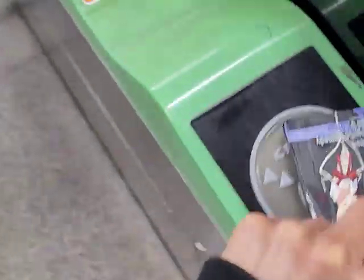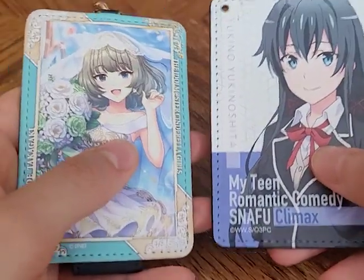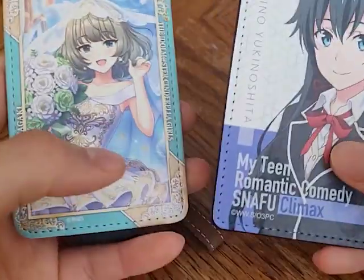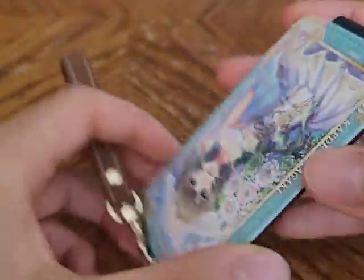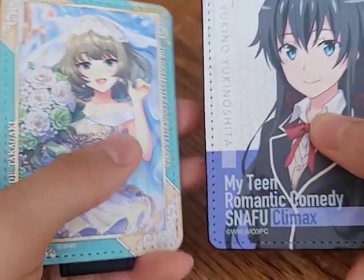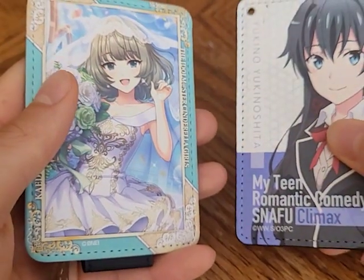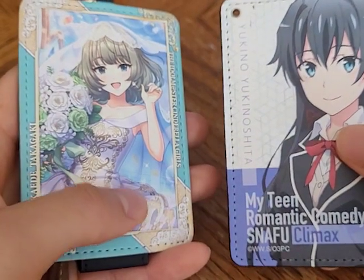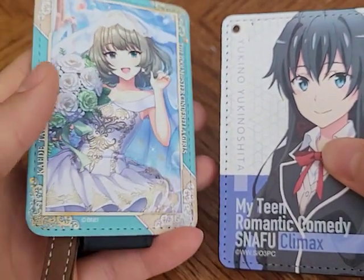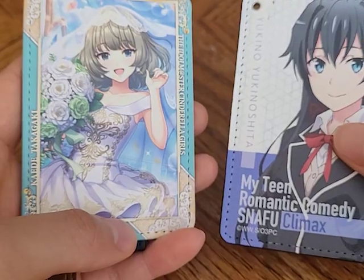That was actually longer than I thought — there was way more to talk about with IC cards than I expected. I didn't see any Japanese person using an anime IC card holder specifically. Women had little coin purse things in a similar format, and some people had cards attached to their phones, but I didn't really see anyone with an anime card holder. Hopefully any fellow gaijin or Japanese otaku who saw me using my Idolmaster Cinderella Girls IC card holder gave me a slight nod of acknowledgement that I was one of their brethren.